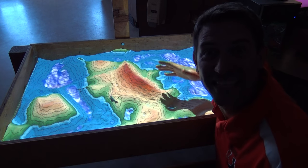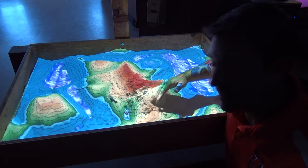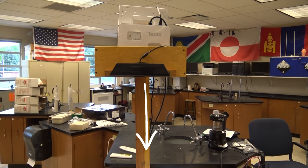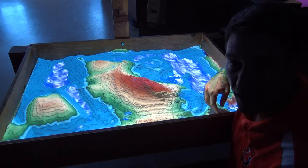Check this out. It's drawing topographic lines on top of the sand. The Xbox 360 Kinect is looking at the surface and projecting down on here, and as I move the sand around it redraws new topographic lines.